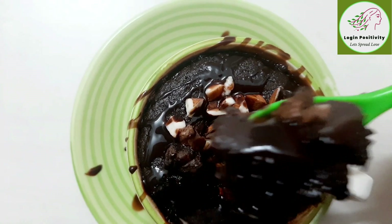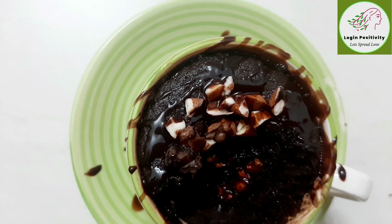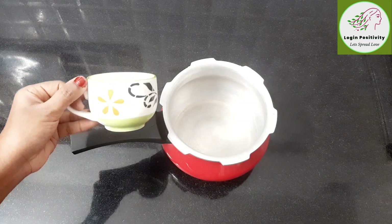Welcome and welcome back to Login Positivity. We will use a coffee mug and cooker to make a brownie cake. This is a delicious cake.